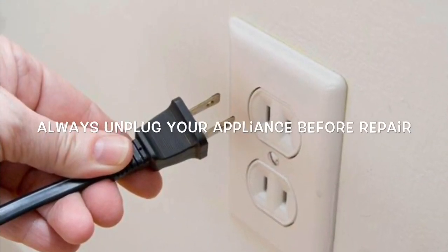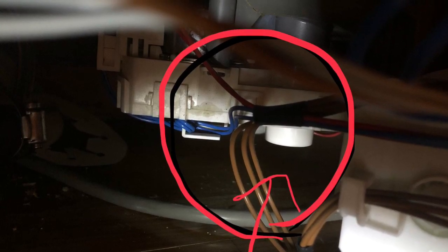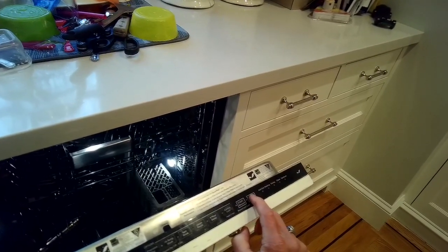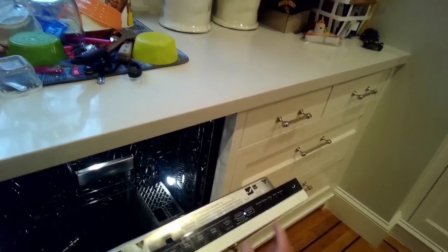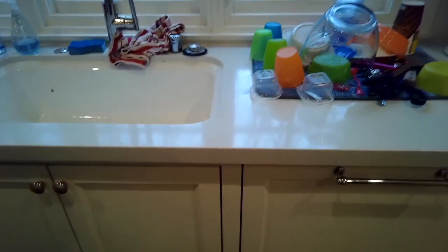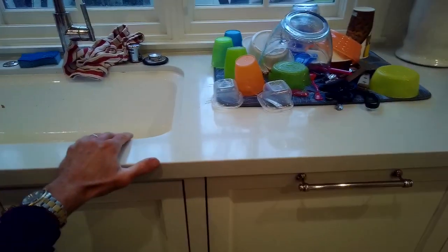This is Scott the Fix-It Guy with a pretty easy fix for a leaking dishwasher from underneath. This picture shows where the water is leaking underneath — something called the diverter motor, the round white thing. This is caused by a rubber seal that wears out and starts to let a little bit of water leak past it, leaking out the bottom of your dishwasher. This is usually in the KitchenAid or Whirlpool dishwashers.